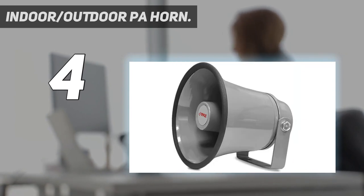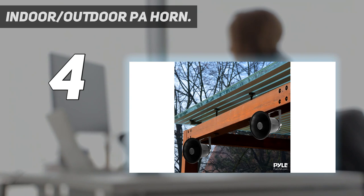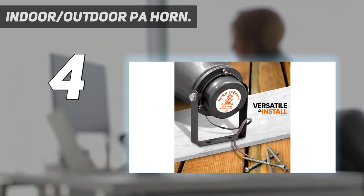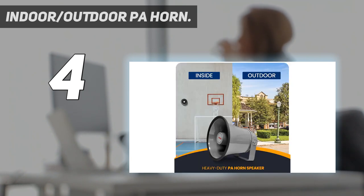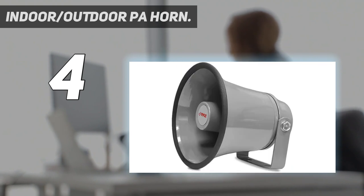It features 8 ohms impedance and 100 dB output, making it ideal for outdoor and indoor spaces. Great frequency response — efficient enough to achieve your desired response. This 6.3-inch power horn can amplify up to 400 Hz to 6 kHz. 25 Watt power rating. Amplify your sound with clarity with this heavy-duty PA speaker system. It produces powerful 25 Watt sound, which is enough to achieve your desired loudness.